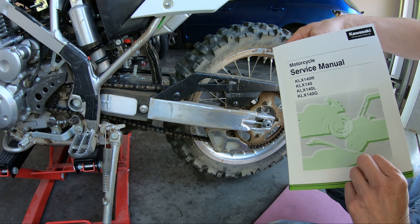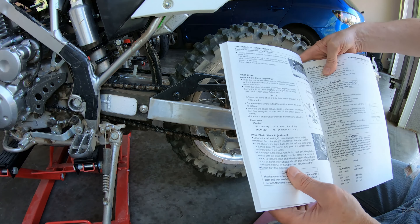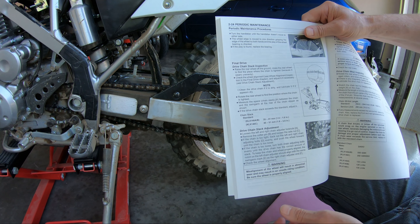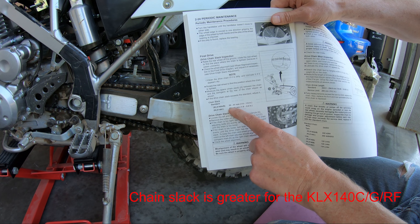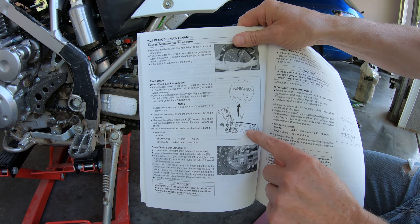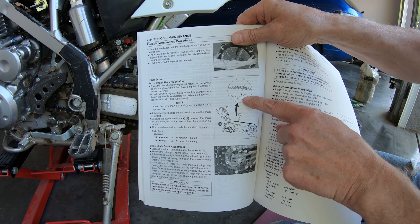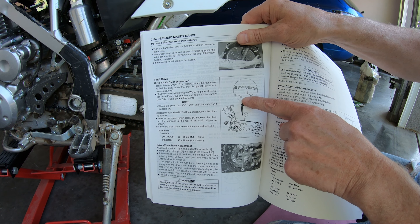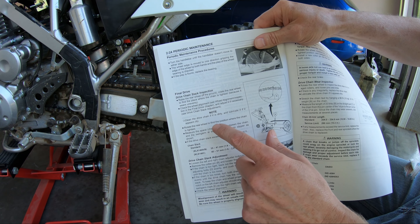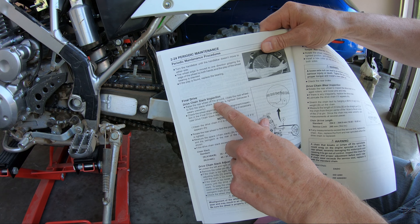Here's the Kawasaki KLX140 service manual. For the chain drive, the chain slack measurement is 35 to 41 millimeters. The picture shows you where to measure — from the base of the chain slider to the bottom of the chain. It says to raise the rear wheel off the ground.